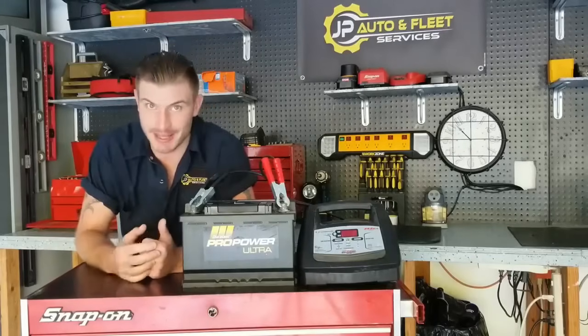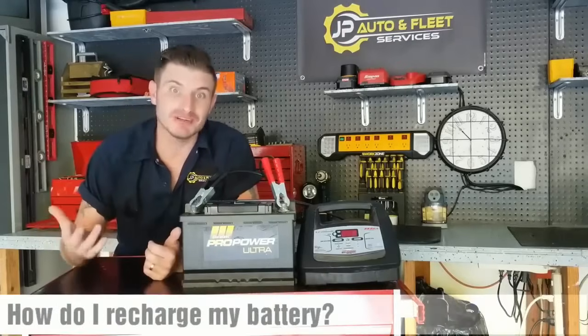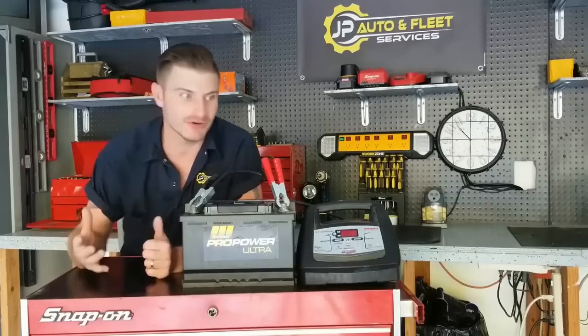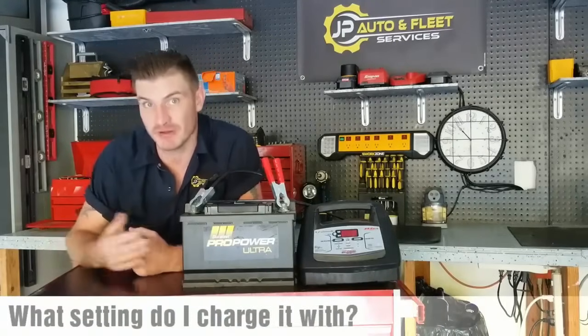Some of the most common questions I get as a mechanic are: Josh, how do I properly recharge a battery? Or, how do I know when it's properly recharged if my charger doesn't have a feature that shows me that it's recharged? Another one is, what setting on the charger do I use to recharge my battery?